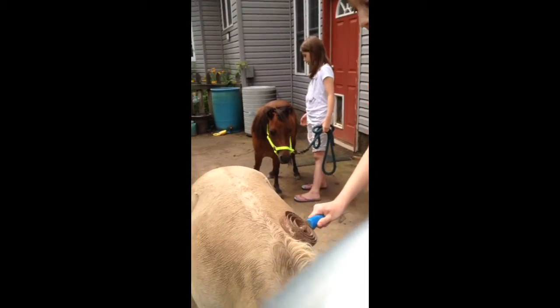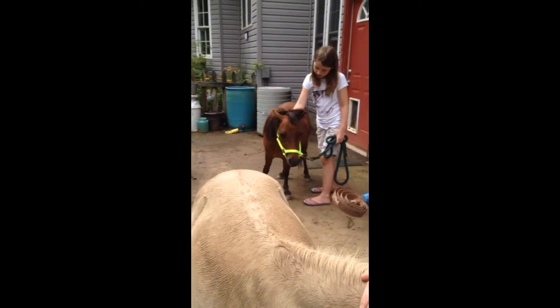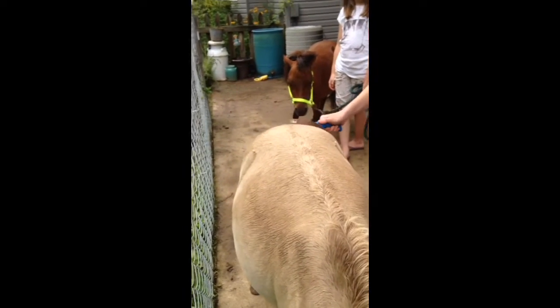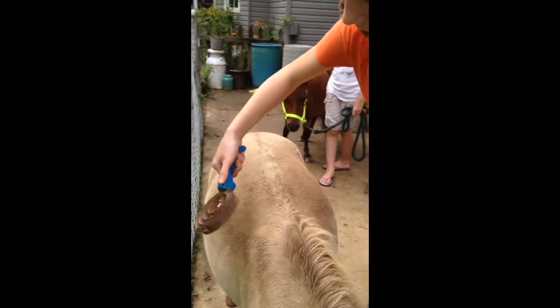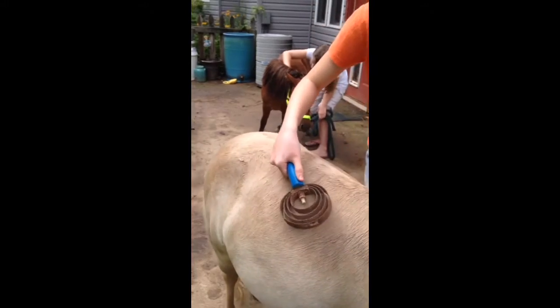This is commonly used to help a horse shed out. This guy, during the winter, has such a thick coat that it takes forever to come out in the summer and spring, so I have to help him shed. So you would just go like this, very lightly and gently, to avoid pain to the horse.